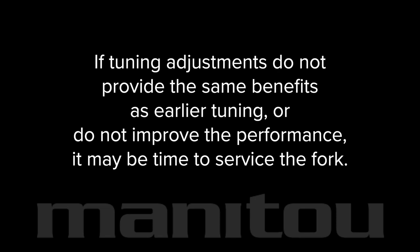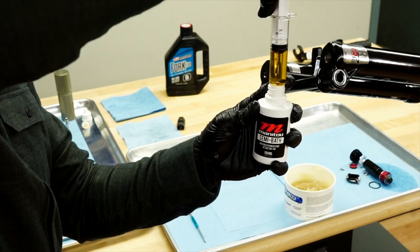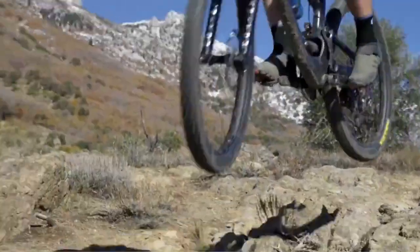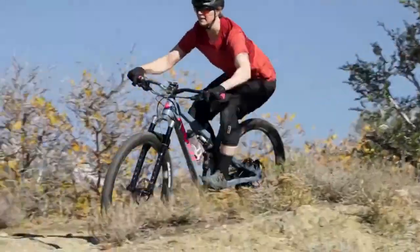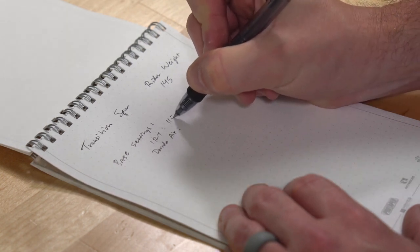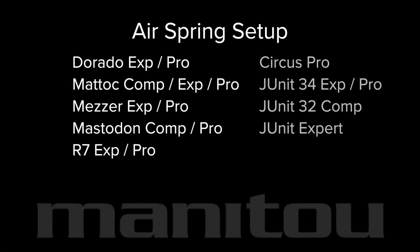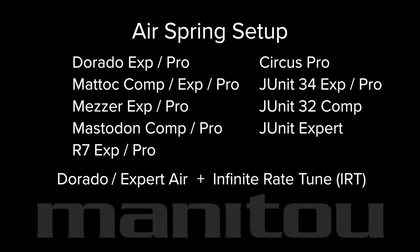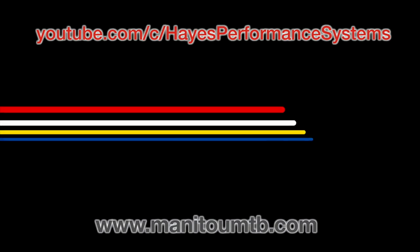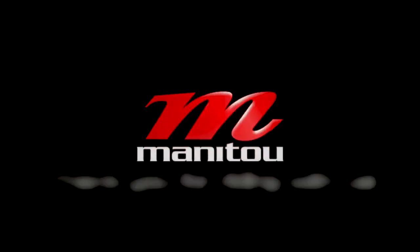If tuning adjustments do not provide the same benefits as earlier tuning or do not improve performance, it may be time to service the fork. We recommend that bath oil is replaced after 50 hours of normal riding and a complete service is performed at 200 hours. Certain conditions, such as prolonged riding in dusty or wet terrain, may necessitate servicing at shorter intervals. Always note the air spring and damper settings prior to a service to reduce the need for retuning. Complete service procedures can be found in our other videos. Continue to our YouTube channel and ManitouMTB.com for more information. Thank you for riding with Manitou.